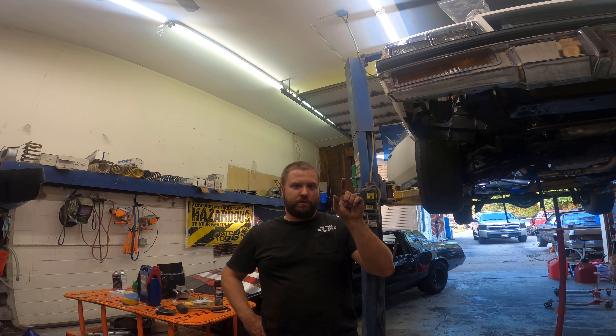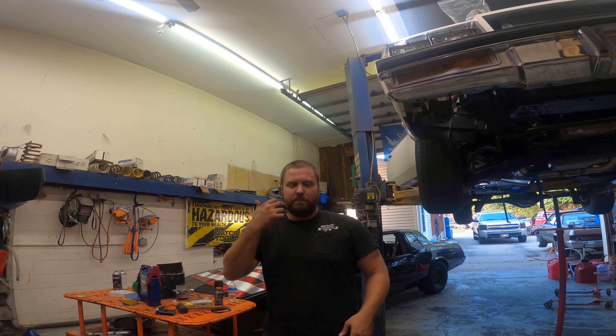What's going on everybody? Today we're going to have a little fun and build a custom crossmember using the factory one to fit a 4L80 in the Regal. With that guys, let's get started and I'll explain what we're going to do.